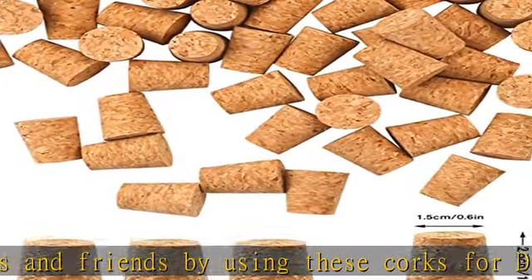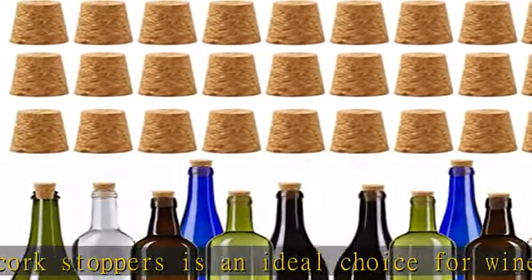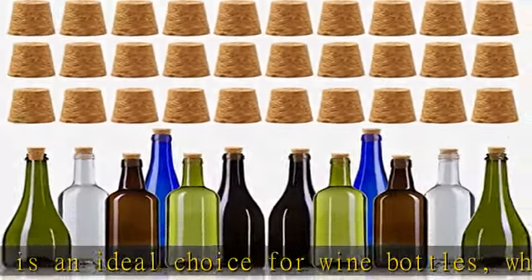With good sealing and pliability, the cork replacement is perfect to prevent wine from losing its original flavor. No more worries about storing wine when you can't finish it in one sitting. Click the link in the description to get this product today at the best price.